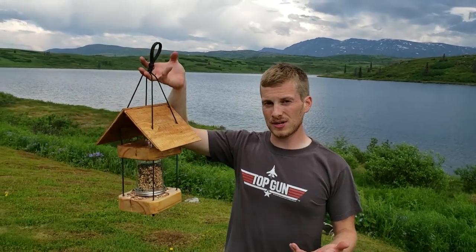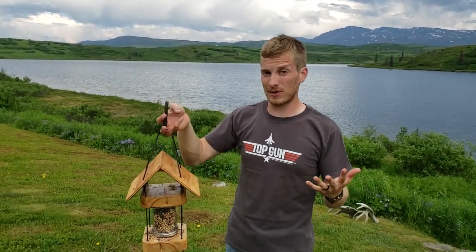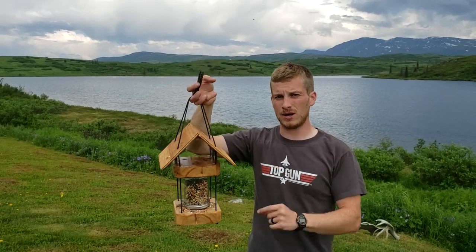Hey everybody, thanks for tuning in. I had a great idea for a bird feeder, so I built one a few weeks ago and it turned out so good that we decided to build another one. So we're going to go back in time over a period of a couple different recordings. I hope you enjoy. I hope it's helpful for you.